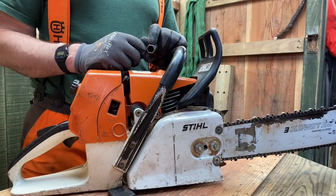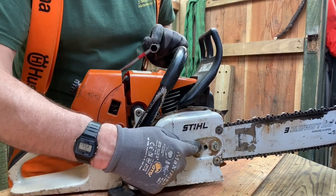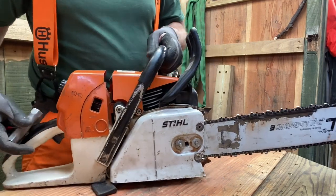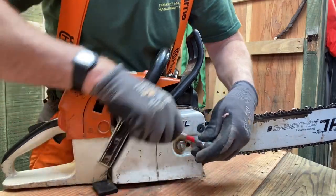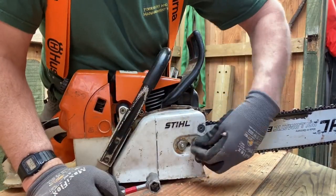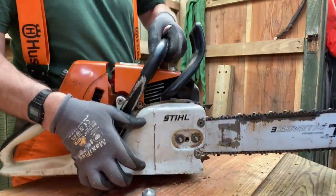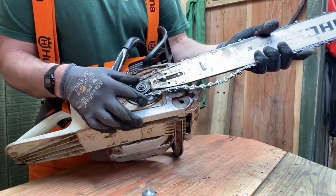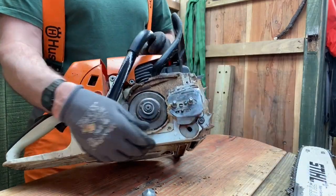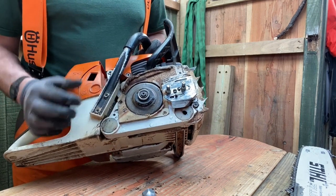The first thing I need to do is remove the bar and chain. That's a simple job - all I have to do is loosen off these two nuts, take them all off, take the side casing off, and then the bar and chain comes off all by itself. Now the bar and chain is off, you can see the sprocket. Most Stihl saws have got this internal clutch arrangement and it's very easy to deal with.